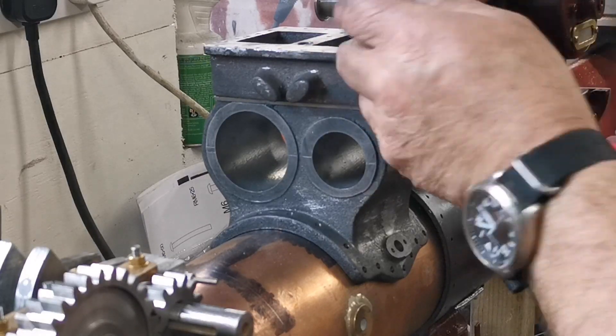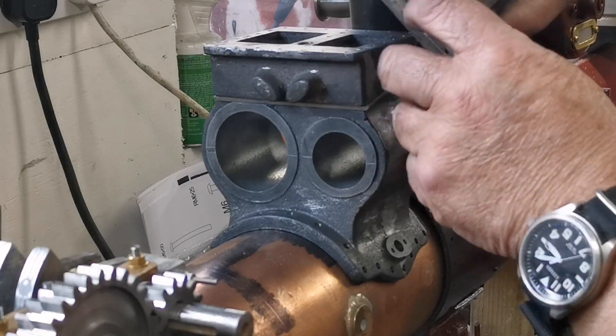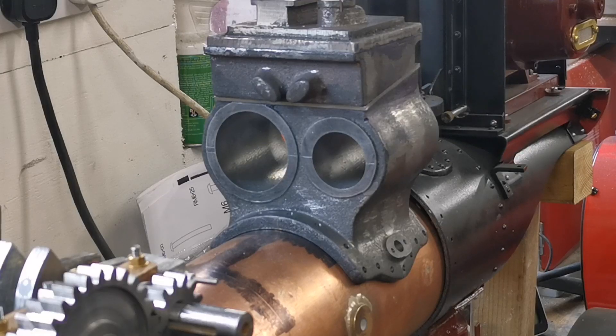I've got two more holes to drill in there and they're going to come out the bottom — looking at the drawing. So that's most of the steamways done. Now I've got to have a look at the drawings for the exhaust ways, so that'll be in the next video. Please subscribe to my channel and join me as I build a two-inch scale Fowler showman's traction engine.